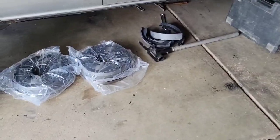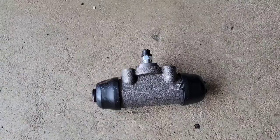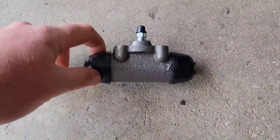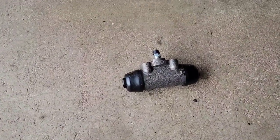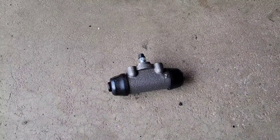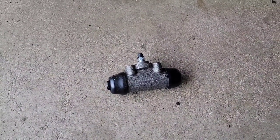Hey, welcome back to the channel. In today's video I'm going to be doing the rear brakes on the 4Runner. I have brand new drums and shoes right here, and also these wheel cylinders I'm going to be replacing. I am going to rebuild the old ones — I have the rebuild kits right here — because they're leaking really bad from the seals, so I want to put everything new in there and start brand new.